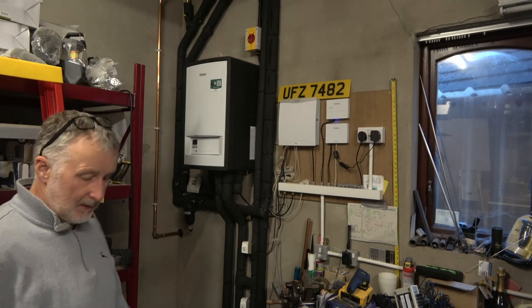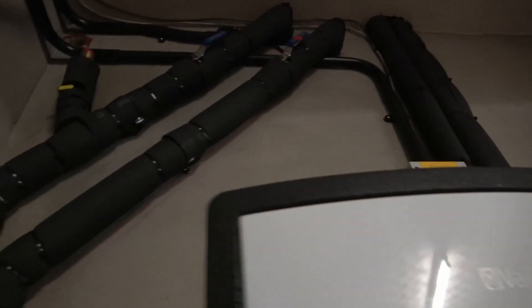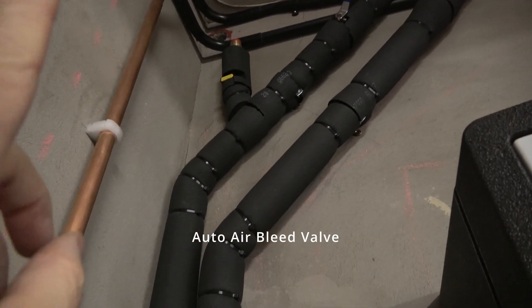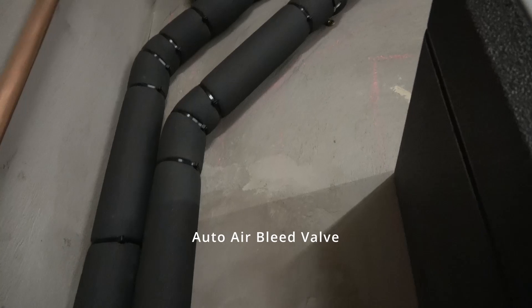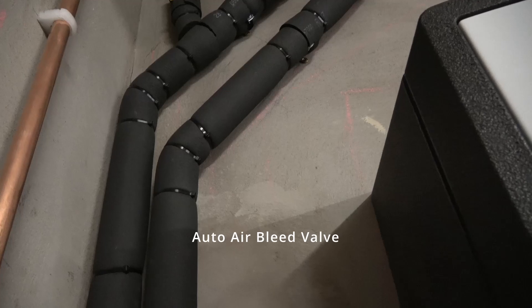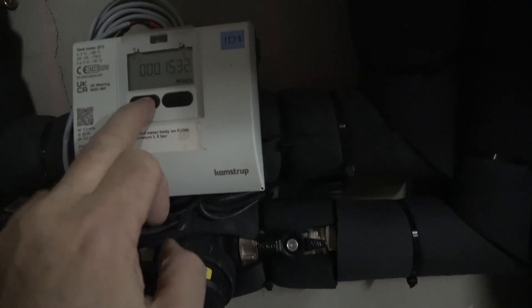I'll just show you now in close up what I've done. At the top here you've got the flow and return coming in through the two isolator valves — the red tab is the flow. There is the pressure bypass or auto pressure relief valve, and that's because the one on the outdoor unit was actually leaking, so I had to close it off. There is one in the hydraulic station, but I thought if I've got one here I can drain it more easily. Flow and return coming down, I've got my energy meter — a clamp strip energy meter.